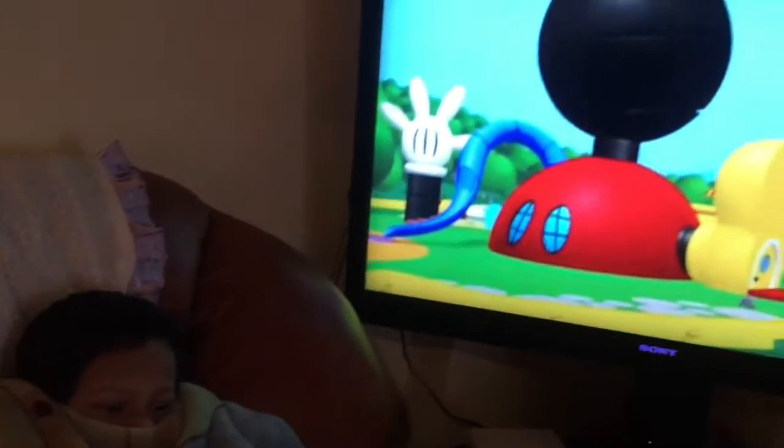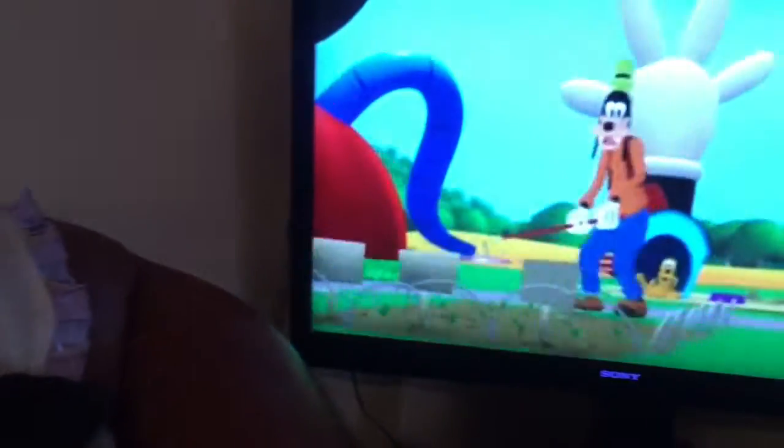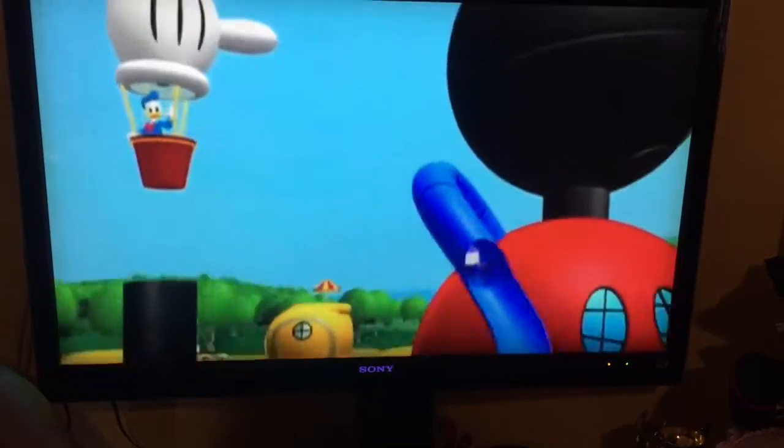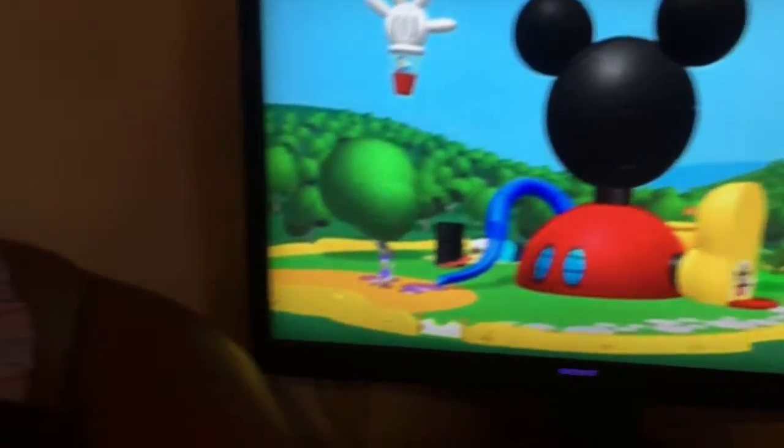M-I-C-K-E-Y, M-O-U-S-E, M-I-C-K-E-Y, M-O-U-S-E. It's the baby mouse, cause mouse, come inside, it's right inside, it's the baby mouse, cause mouse.